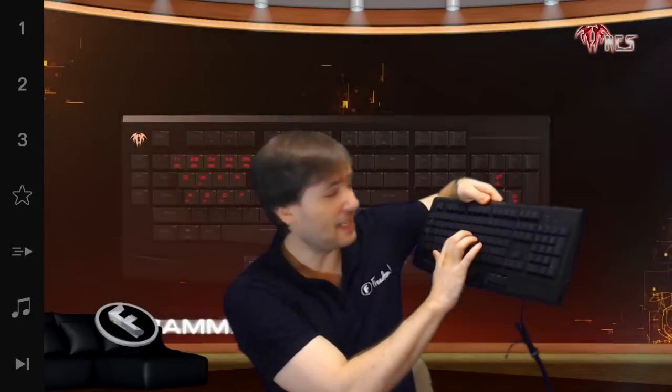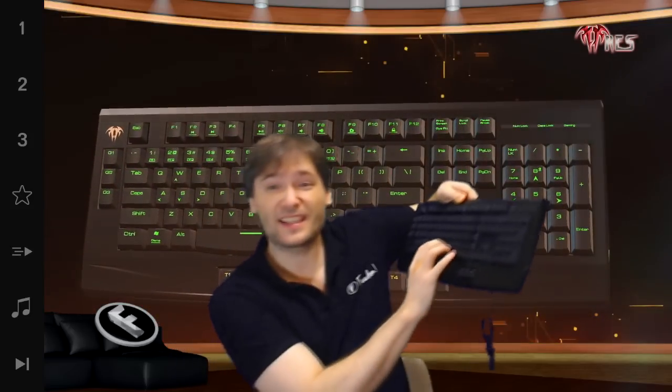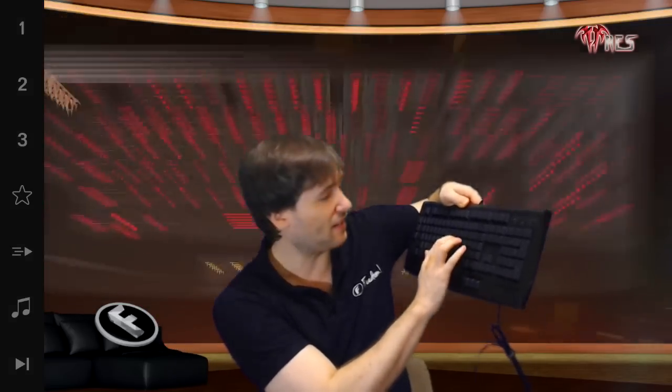For me personally, the feel on this keyboard is really nice. It's a soft touch. It's not noisy — you can hear it — so it's not the clicky keys of a typical mechanical keyboard. I'd love to hear your thoughts; tell me in the comments below.